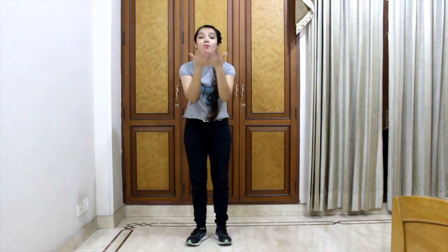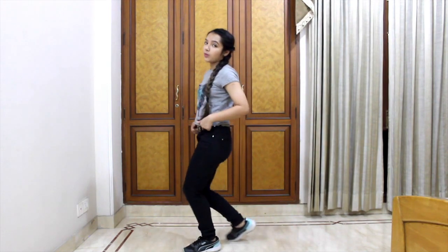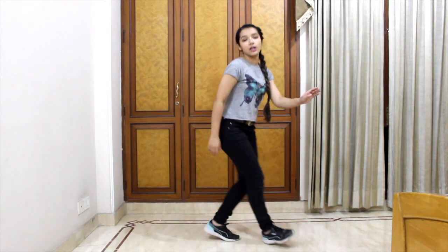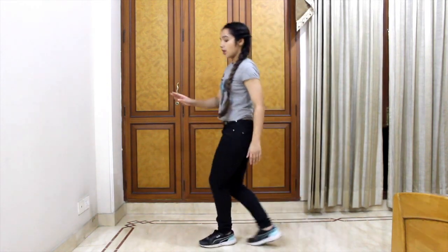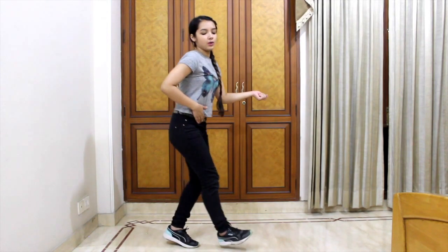Now we go to our next part, one of my favourite Bollywood steps. We do the typical move in our style: right, left, right, left — left, right, left, right — with hips swaying. The first two times our hands go like this. Next we change our hands: left hand is open, right hand is holding your jeans or wherever, and you do one, two, then switch, three, four. Let's do these eight simple Bollywood steps together.